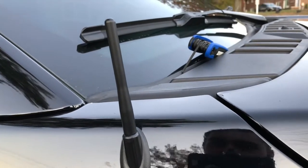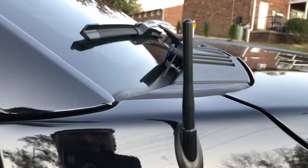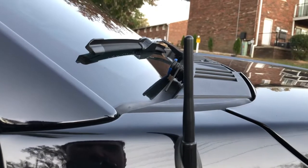There it is, finished up. I'll give you guys some better pictures from the front and back and we'll go ahead and go test this FM signal out.